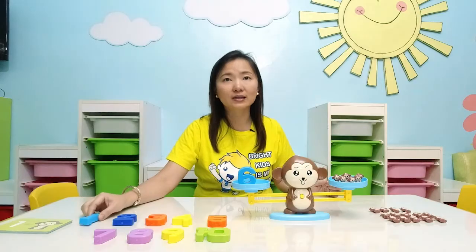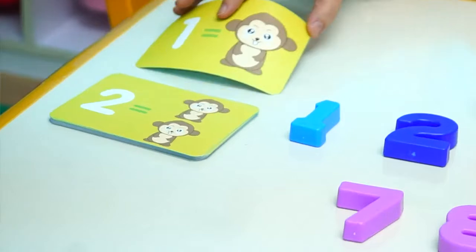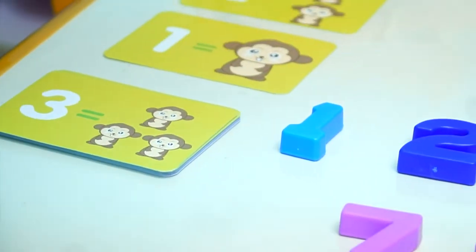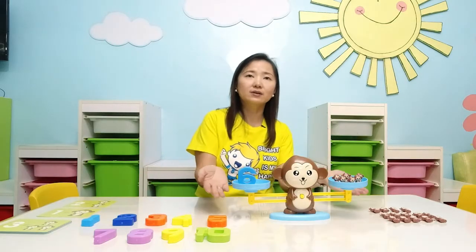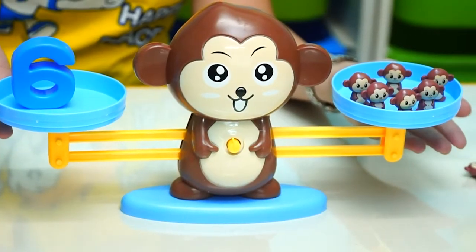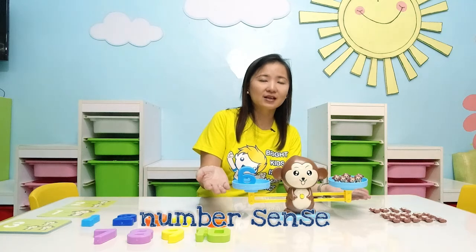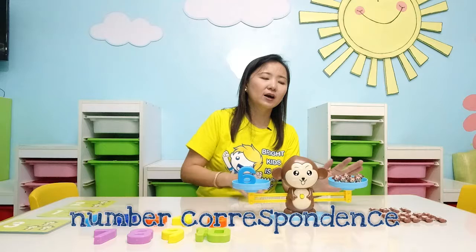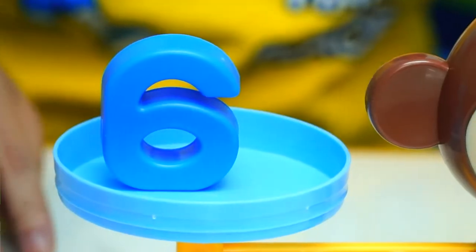It also comes with cards that teach your child the number and how to count using one-to-one correspondence. We have the main product which is the Monkey Balance. It teaches your child the concept of numbers and number correspondence. We have the monkeys on one side and the numbers on the other side.